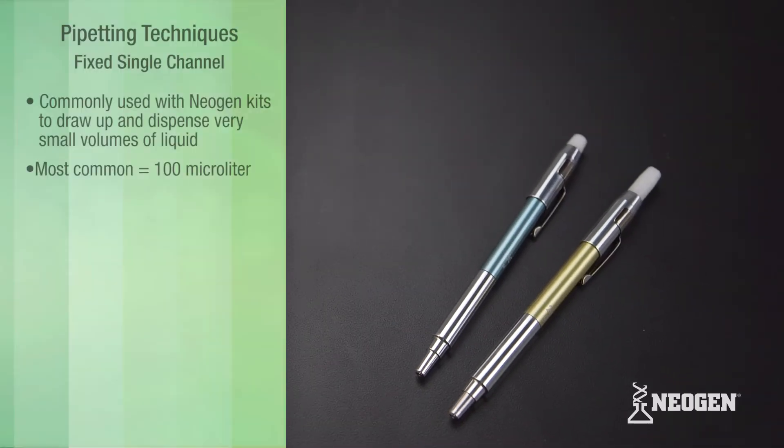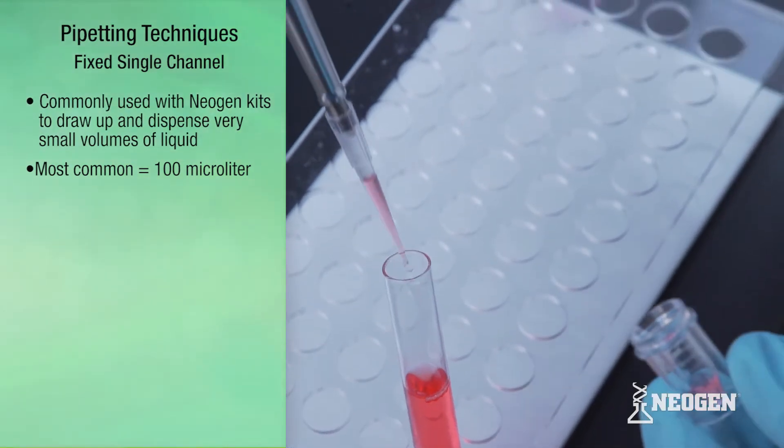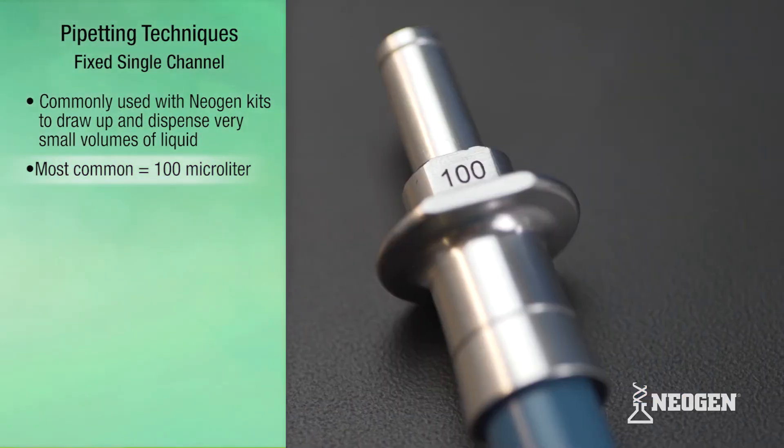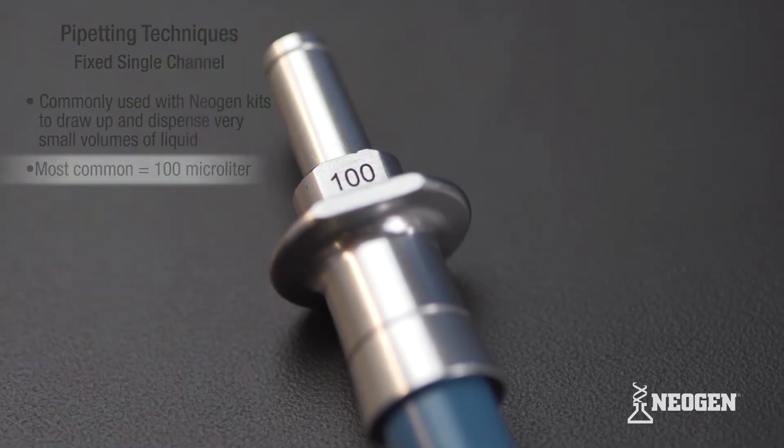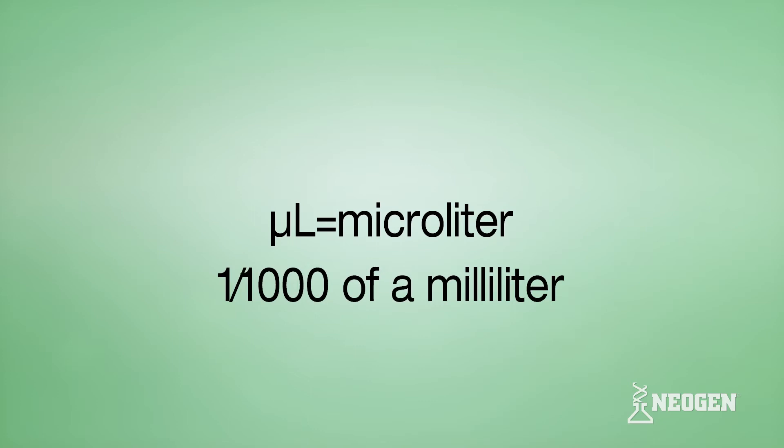Pipettors are instruments commonly used with Neogen's kits to draw up and dispense very small volumes of liquid. The most common pipettor used is the 100 microliter pipettor, although others are needed at times. This symbol refers to a microliter, which is 1,000th of a milliliter.